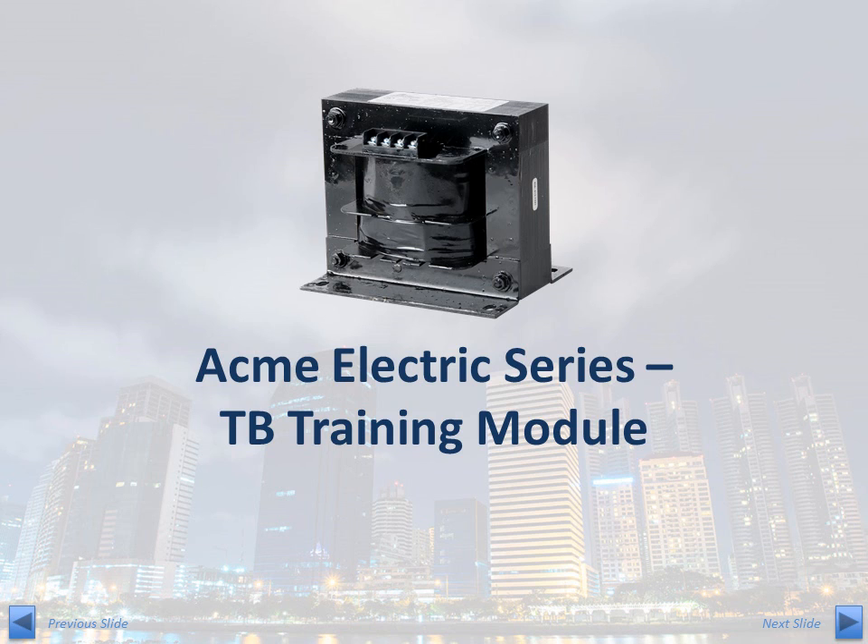Within this training module, the following topics will be presented: an overview of industrial control transformers and what makes them unique; common applications for industrial control transformers; the features and benefits of Acme's TB Series; the steps for selecting the correct TB Series part number for your application; and available options for overcurrent protection.